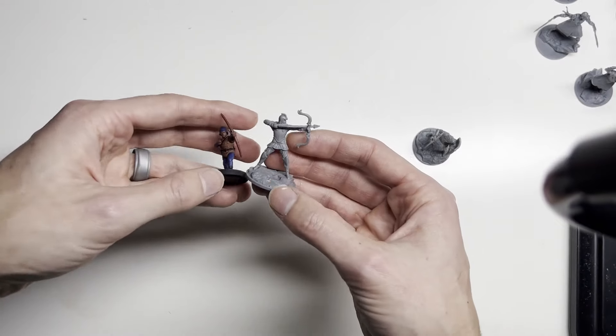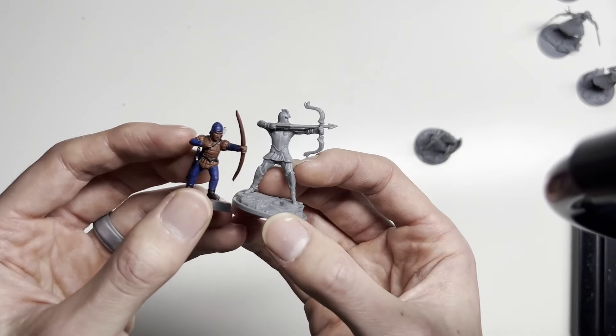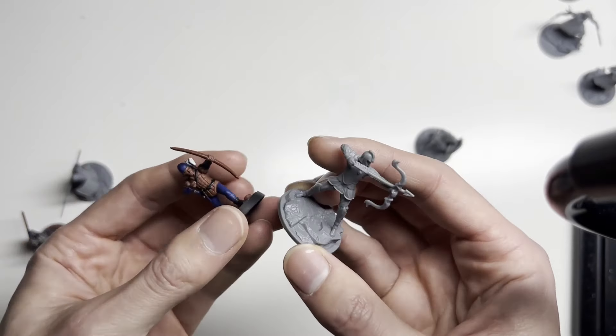Archers. This is a Perry Miniatures War of the Roses archer compared to an Alethi archer. The height difference is starkly different. Looking at the base sizes, it's going to be difficult to run the Alethi and the Parshendi as battlefield troops, core units, because their base sizes are slightly off from what I'm looking for.